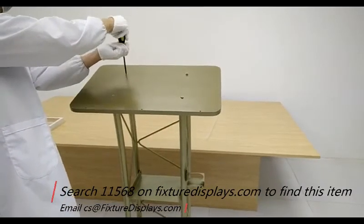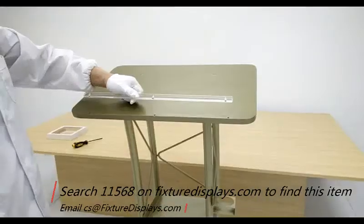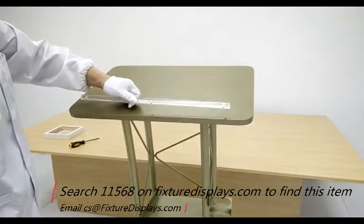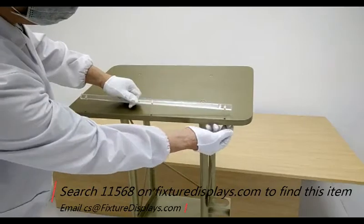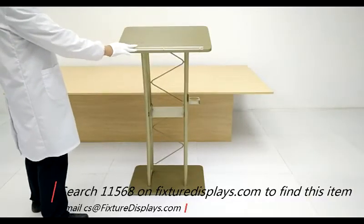Remember, this podium has a knockdown structure. If you really want to shake it left and right, there is a slight amount of give, but 99% of customers do not feel that's a problem.